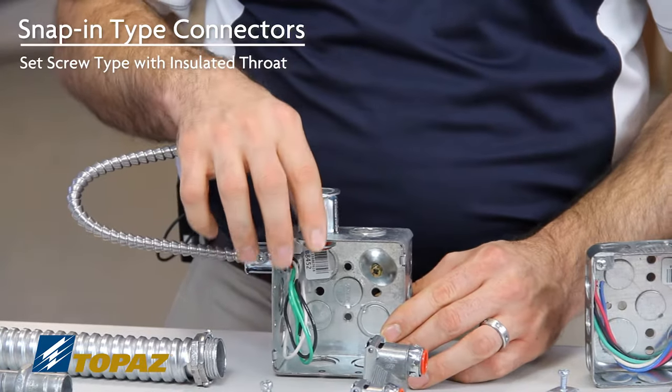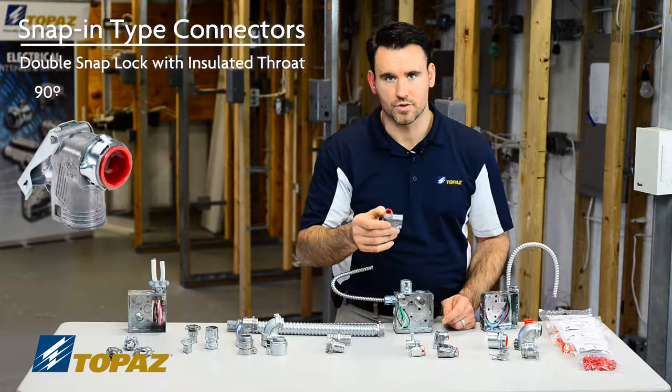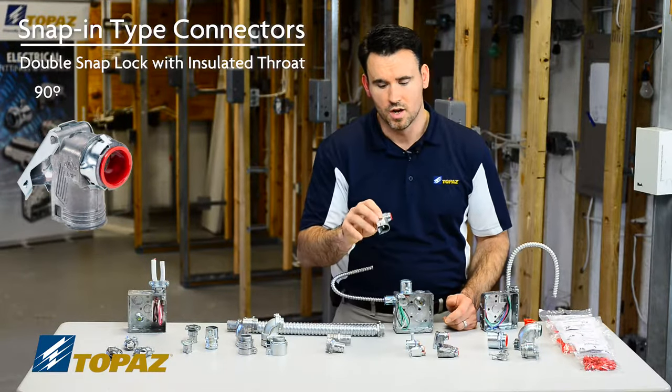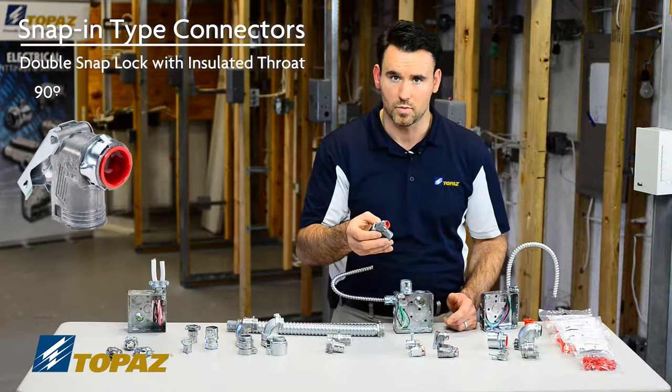I'd like to now demonstrate a 90 degree connector. When choosing your connectors, whether straight or 90 degree, it's based on how you're installing your cables or raceway to make sure there's no stress or friction on the cable, because that would then be passed on to the wires.